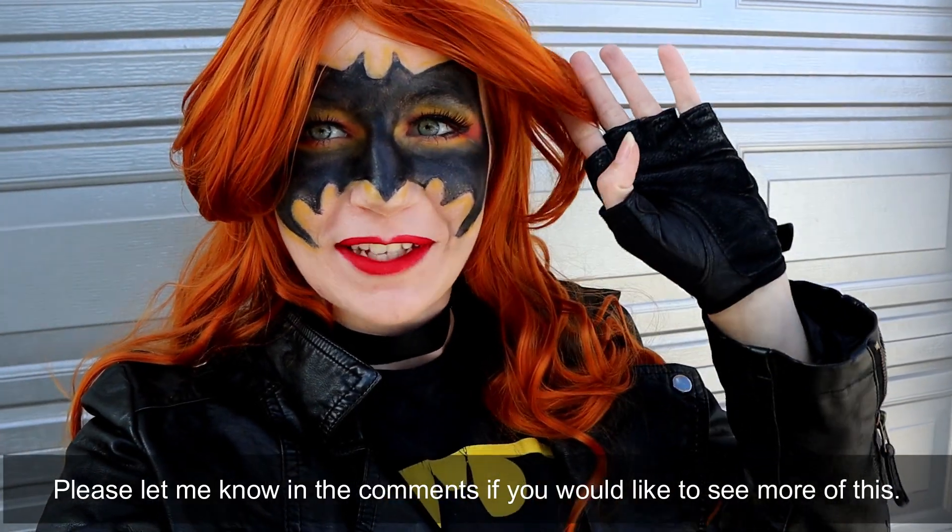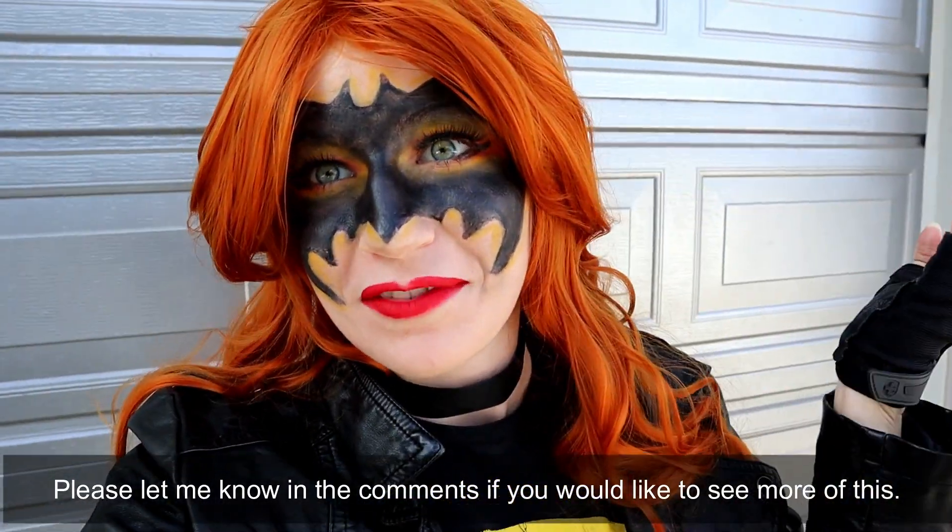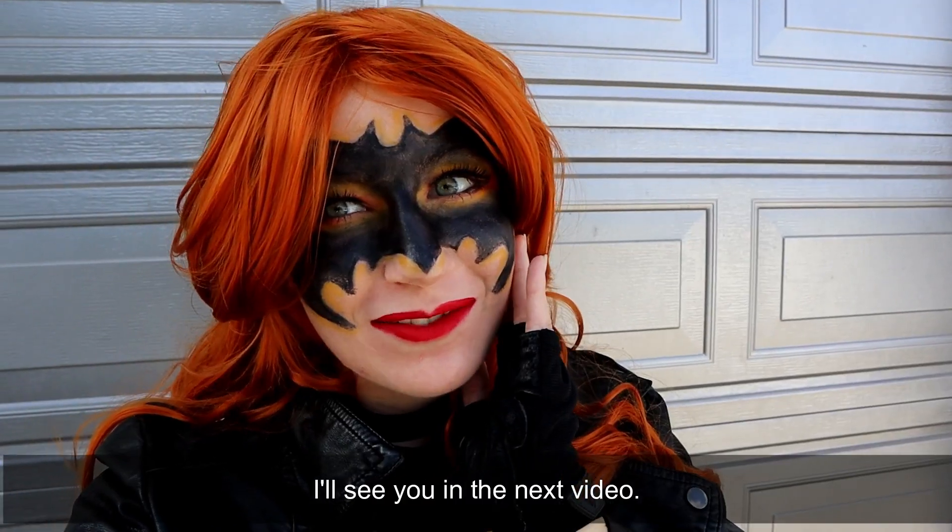Please let me know in the comments if you'd like to see more of this. I loved hanging out with all you guys today - I'll see you in the next video!